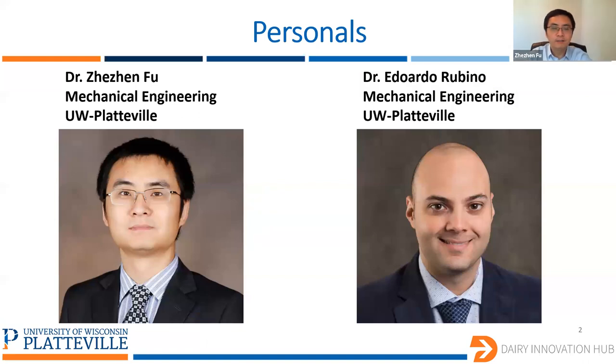My name is Georgian Fu, and I'm an assistant professor in mechanical engineering at UW-Platteville. Hello, everyone. I am Eduardo Rubino, and I'm also an assistant professor in mechanical engineering at UW-Platteville.